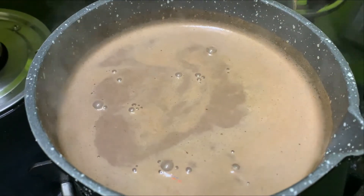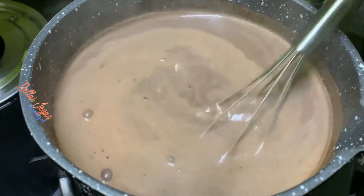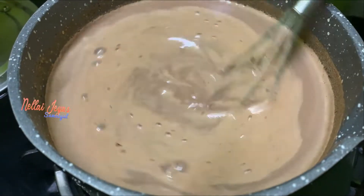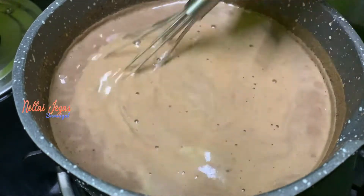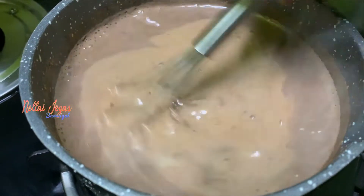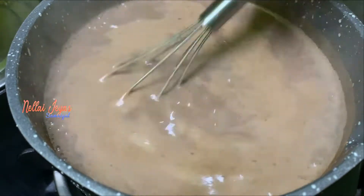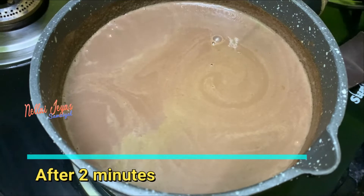Mix in a little of the hot liquid to dissolve the cornflour. Add a little bit at a time. Press and heat the drink for 2 minutes.